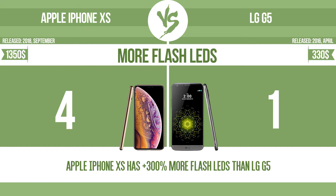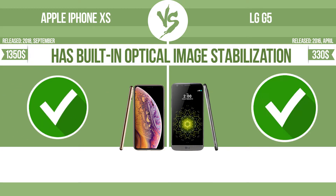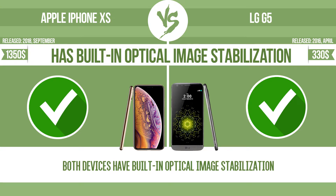Improving the color balance based on the conditions in which the photos are taken. Has built-in optical image stabilization. Optical image stabilization uses gyroscopic sensors to detect the vibrations of the camera. The lens adjusts the optical path accordingly, ensuring that any type of motion blur is corrected before the sensor captures the image.